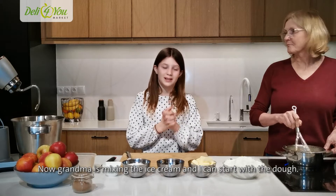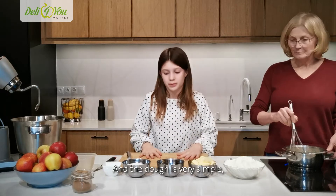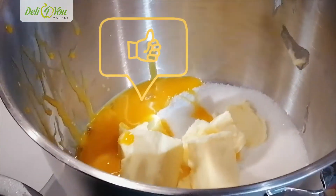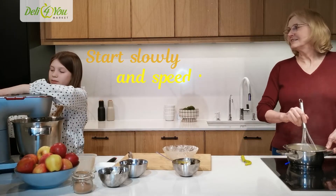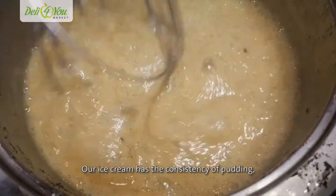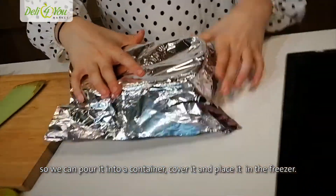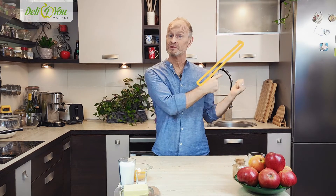Ciasto na szarlotkę jest bardzo proste w wykonaniu. Po prostu wsypujemy wszystkie składniki do misy. Bierzemy i zaczynamy od najniższych obrotów. I teraz nasze lody, które mają konsystencję taką budyniową, trzeba przełożyć do naczynia. Przykrywamy folią aluminiową. John, jak ci idzie? You'll be proud of me, because my ice cream is already in the freezer.